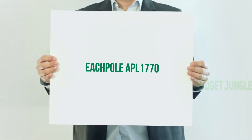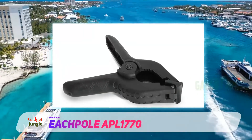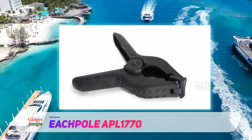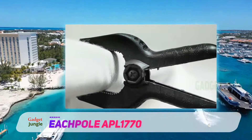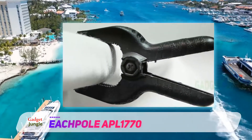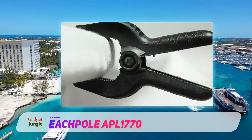Beach Pole APL 1770. The Beach Pole 10-pack includes 4.5-inch long spring nylon clamps that work excellent for consistent holding power on gluing, assembly, painting, or fastening projects. The set is built from a stable and rugged type of plastic, making the clamp very heavy-duty and long-lasting.